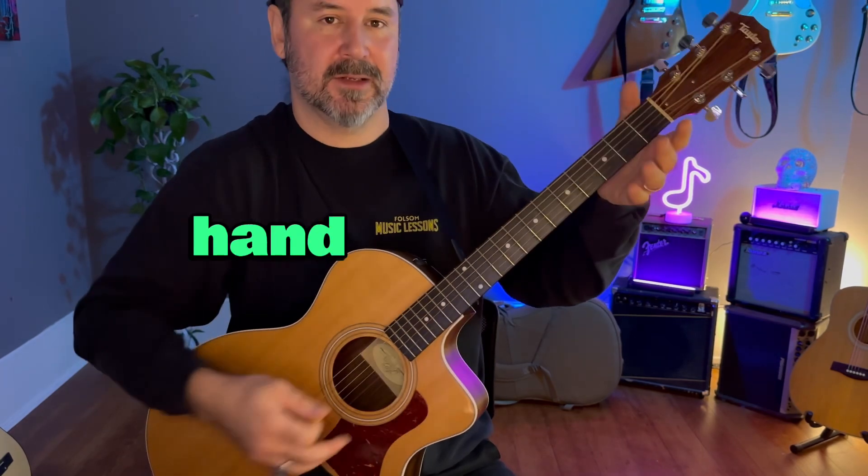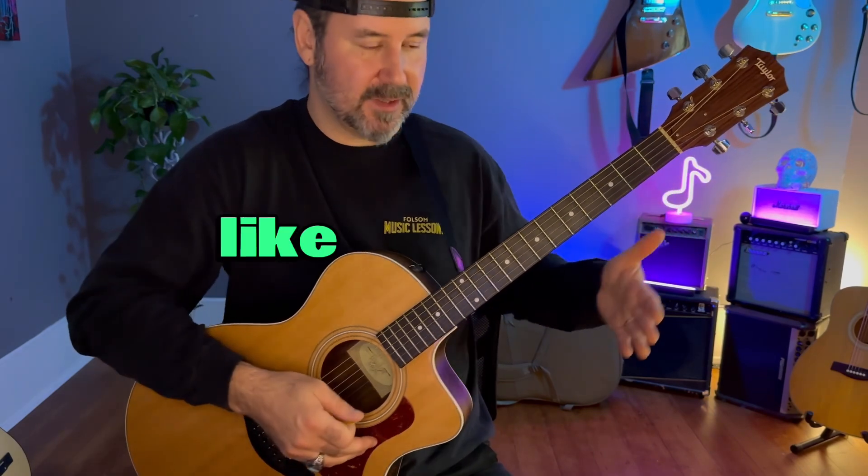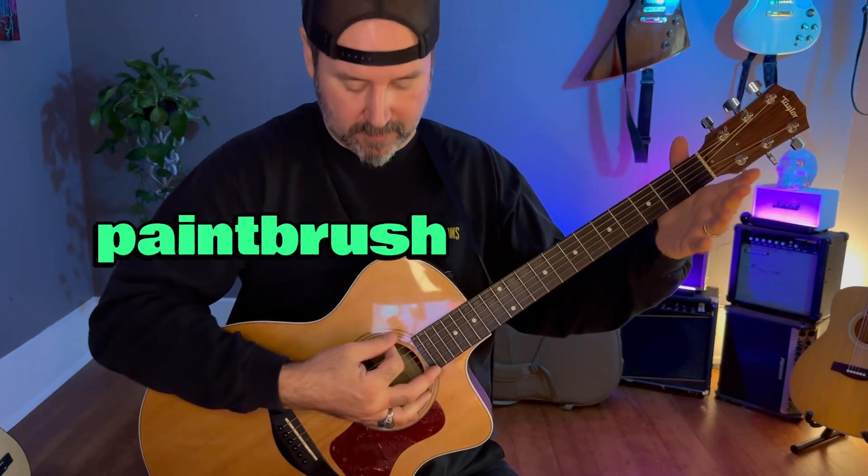For right now, this hand is going to hold the neck like this. And I'm not touching the strings — just like I'm shaking somebody's hand. I'm just going to put my hand here, like I'm holding it, and then I'm going to use the paintbrush.